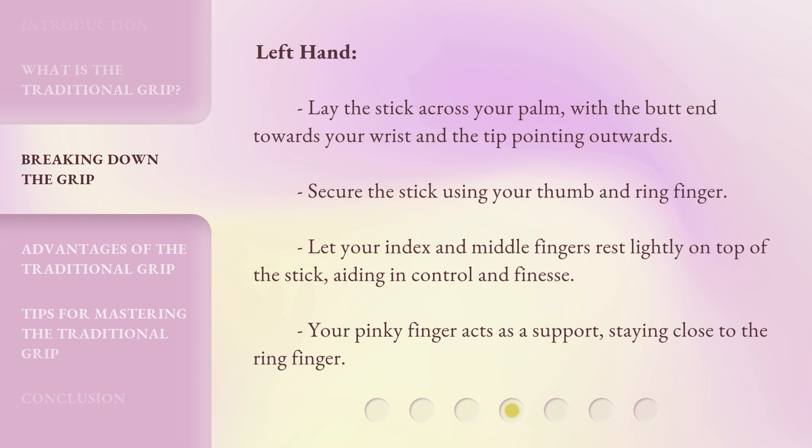Left hand: lay the stick across your palm, with the butt end towards your wrist and the tip pointing outwards. Secure the stick using your thumb and ring finger. Let your index and middle fingers rest lightly on top of the stick, aiding in control and finesse. Your pinky finger acts as a support, staying close to the ring finger.